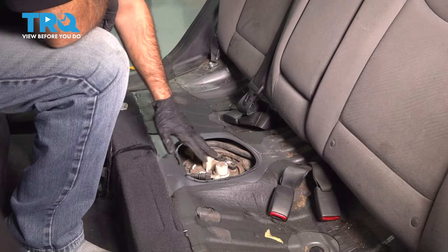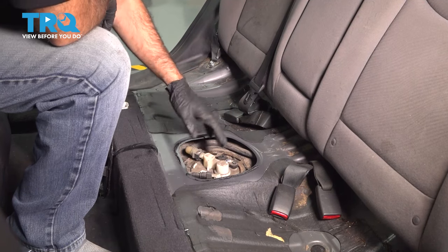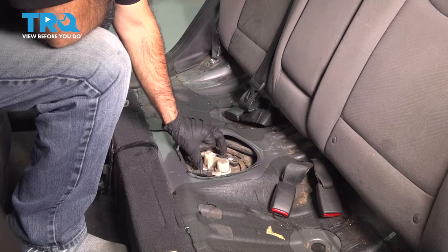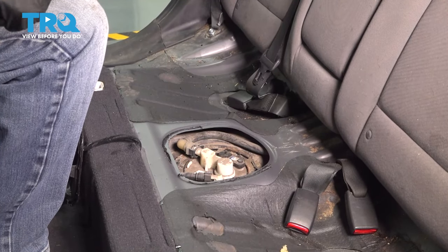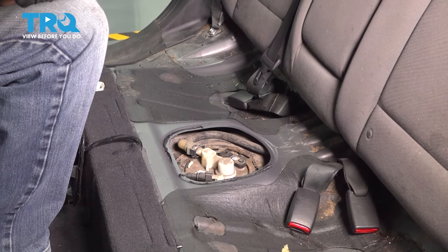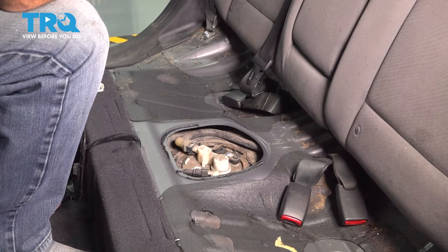Now that we've vacuumed out around our fuel pump area and made sure no debris is going to fall in, with your two electrical connections disconnected, go back up to the front, reconnect your negative battery terminal, and run the vehicle until it stops on its own. You'll be relieving the fuel pressure so that when you disconnect the lines, it doesn't spray everywhere.